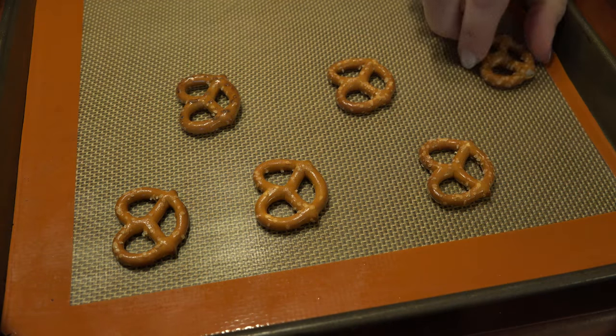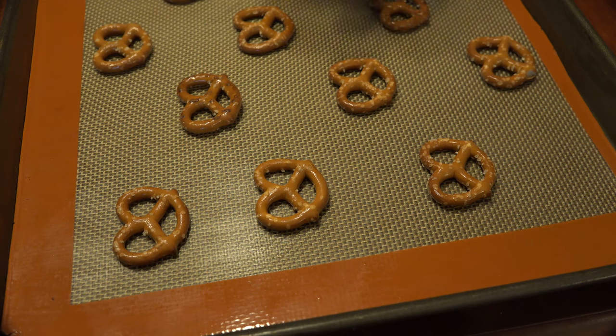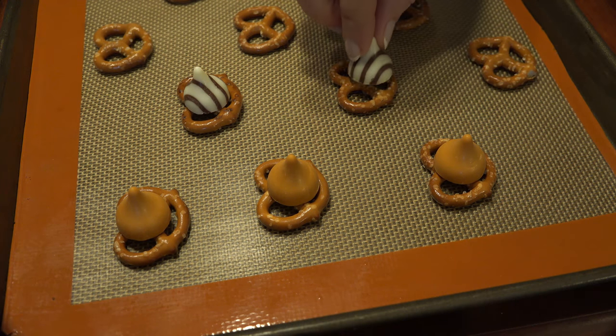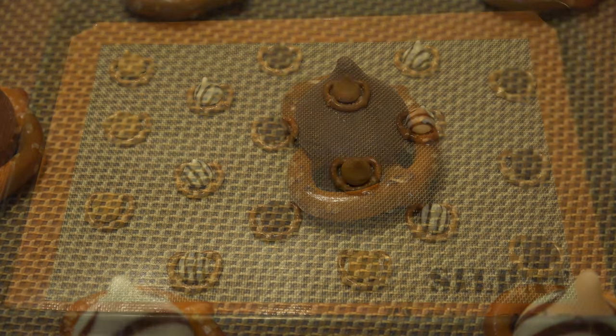Place your pretzels on a lined baking sheet. Then place the Hershey Kisses in the middle of the pretzel so that when they melt, they'll melt evenly into the gaps. Alternate flavors on each row of pretzels until they're all topped and ready to go into the oven.